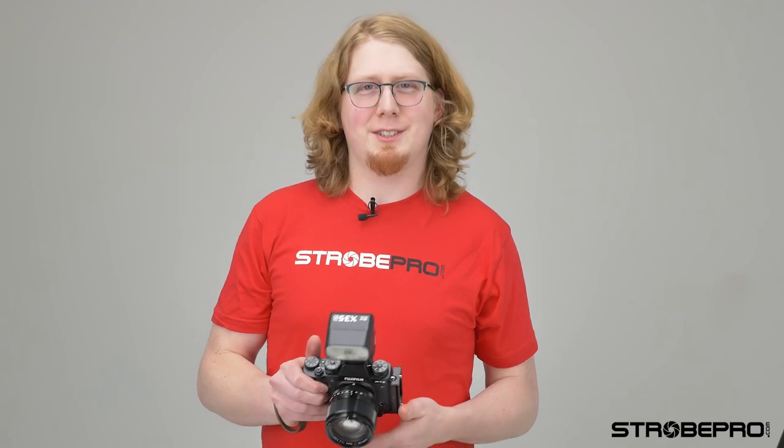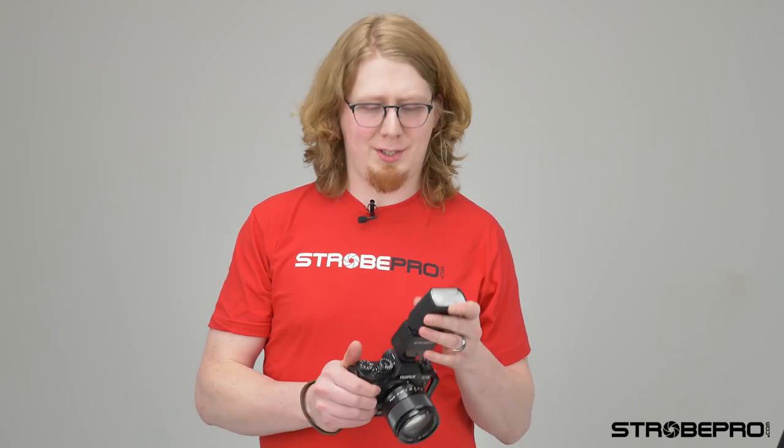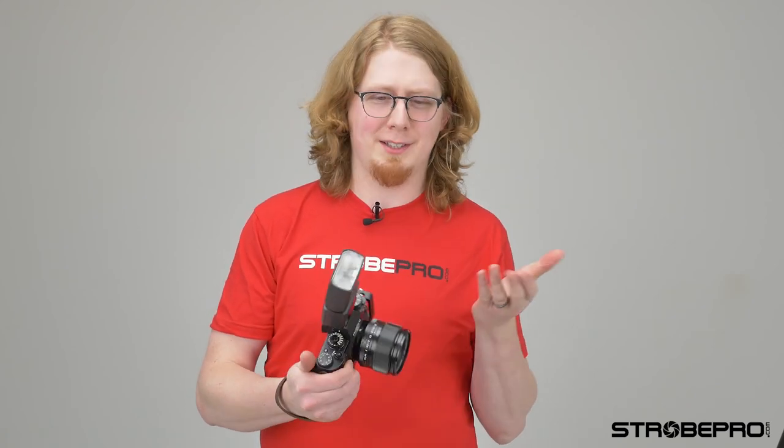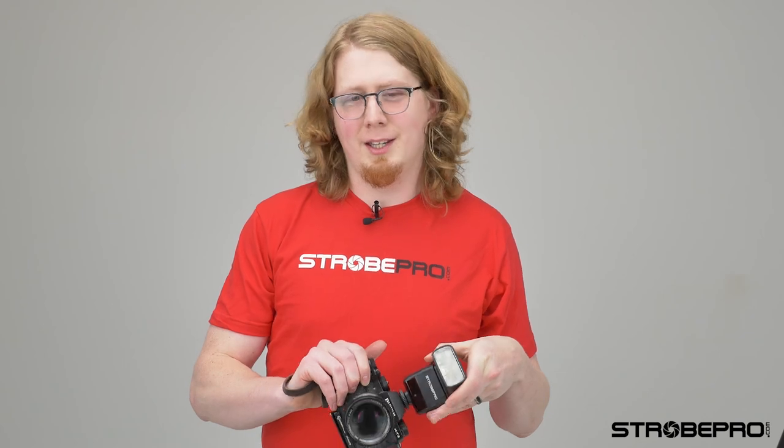Alright guys, that was our overview of the X35 flash. It really is a beautiful flash to use on camera — it's so tiny you can fit it in your bag so easily. It also makes a great dedicated controller since you might just want a bit of fill or catch light from camera. I hope you found this helpful, thanks for watching. Until next time.